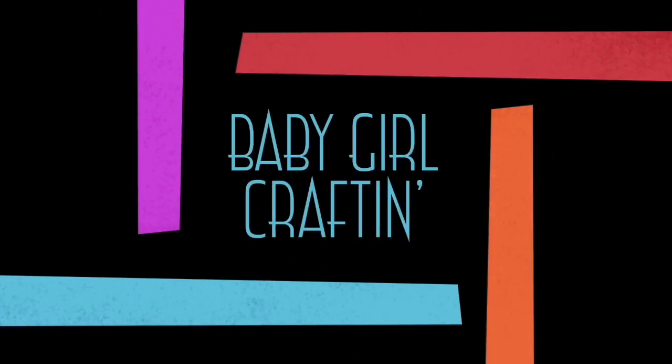Oh yes it is folks, it's that time — the Mary Maxim Crochet Kit of the Month has arrived! Hey peeps, it's JJ with Baby Girl Crafting. Today we are going to be opening up the Mary Maxim Crochet Kit of the Month. Because I'm exhausted, all the information about this kit is down in the description box — I just don't want to get it wrong. I'm excited to open this kit, so go check it out for me!